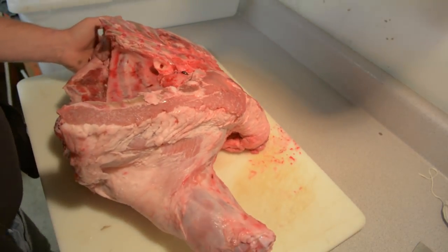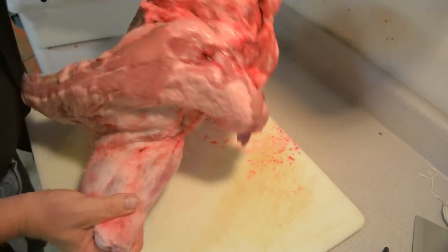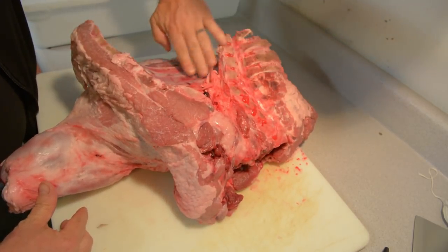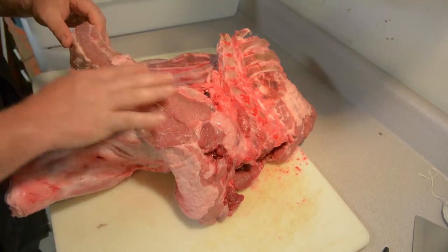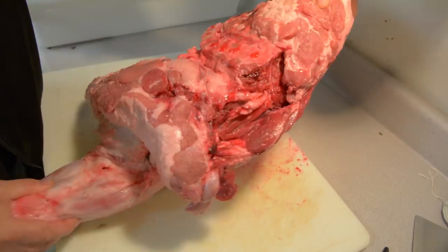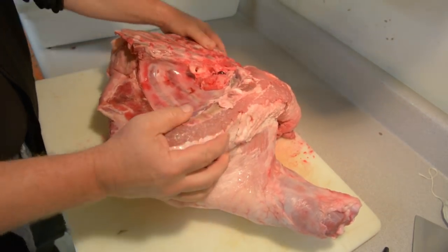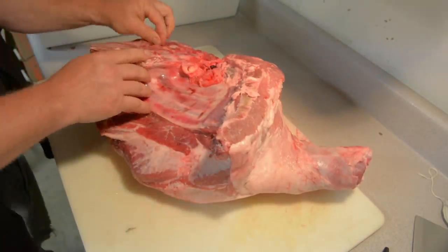So I'm going to attempt to show you how I break down one of these full shoulder primals. This is the spine right here. This is the front section of the rib cage. Ribs came down to here. This is your front leg. And if you look up here, this is where the head was. So this is what a shoulder primal looks like when I get it broken down.